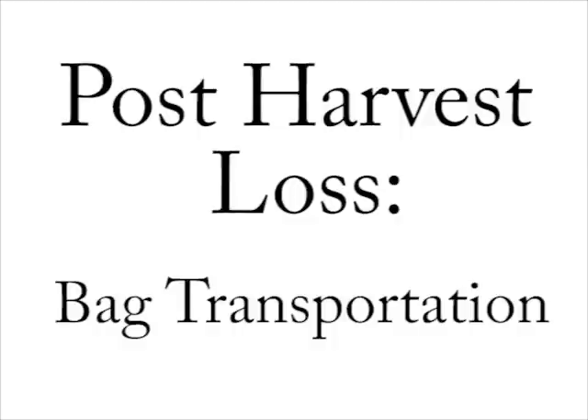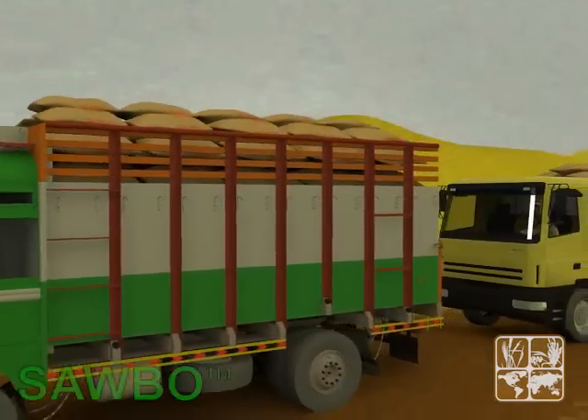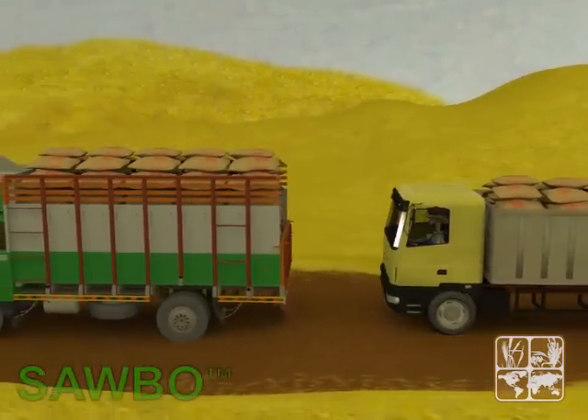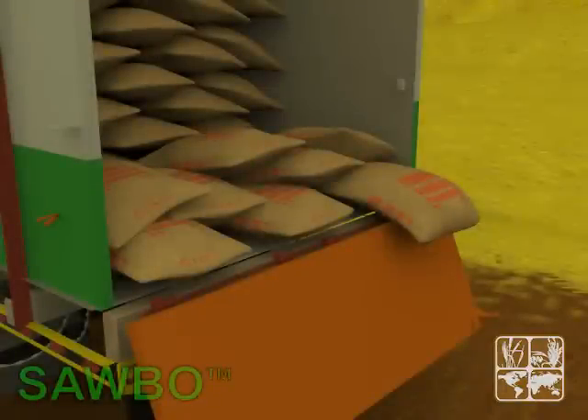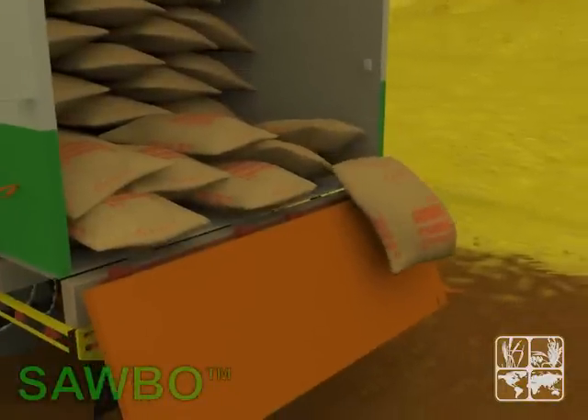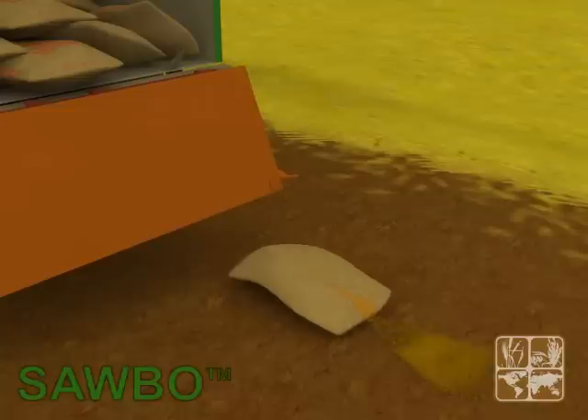Post-harvest loss: bag transportation. It is very important to take the proper precautions when transporting bags of grain or seeds. Sharp objects or surfaces with sharp edges can rip and tear your bags open, which will result in loss of the product.